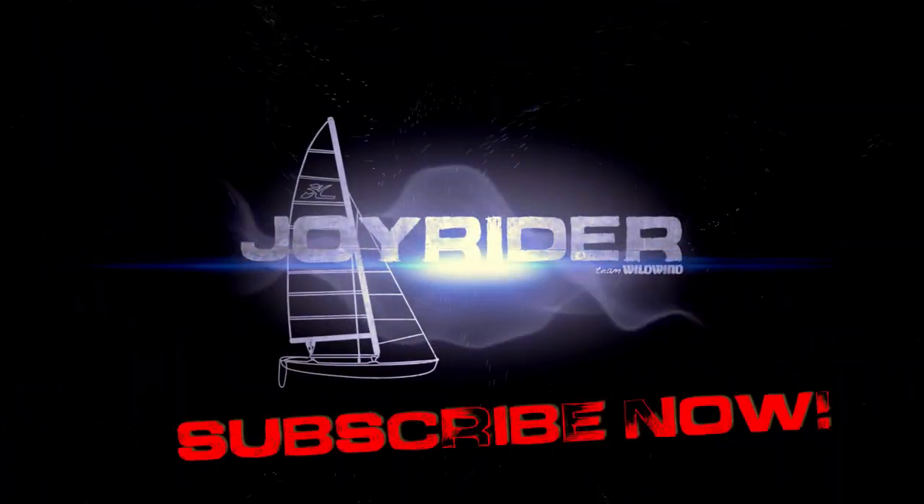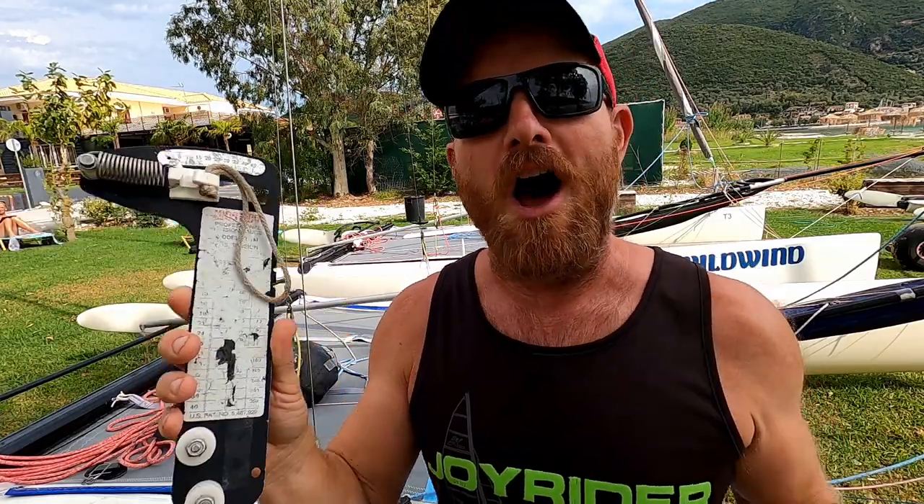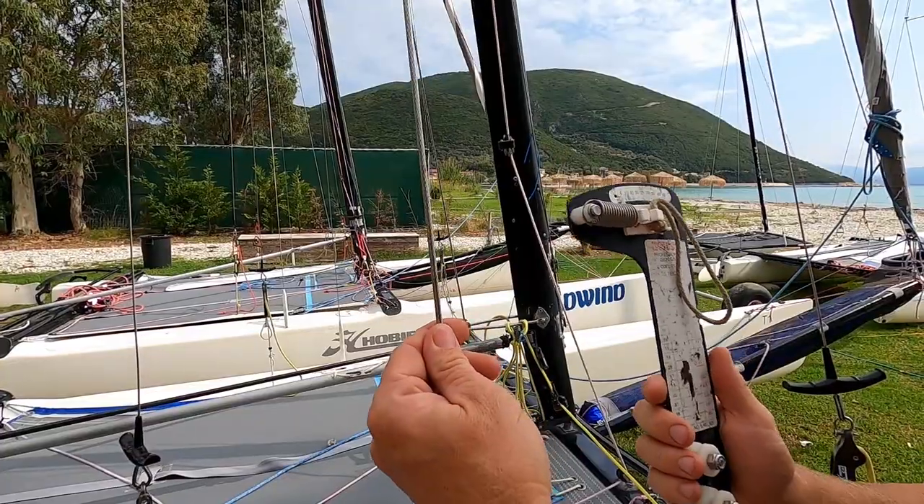Hello, it's Joe here for Joyrider TV. Today we are going to be looking at how we can gauge how much rig tension to put on your boat when you don't have a rig tension gauge. What this is — possibly the most industry-standard rig tension gauge on the market — it's called a Loos gauge. These probably cost something in the region of 120 euros, quite expensive if you're not really using it very much. Let's have a look first at what we do with this, and then we'll look at how we can replace it without needing one.